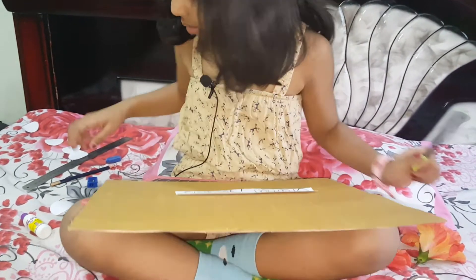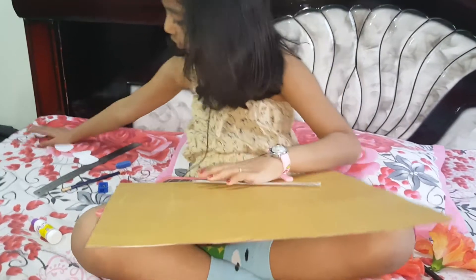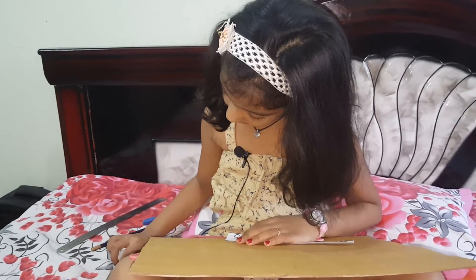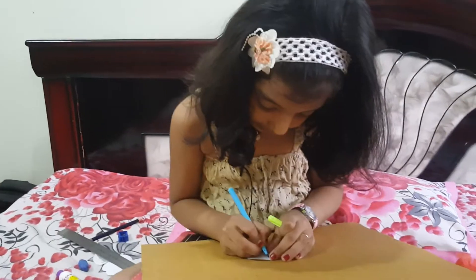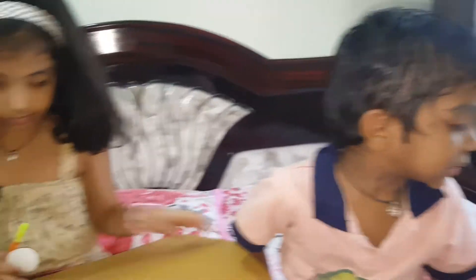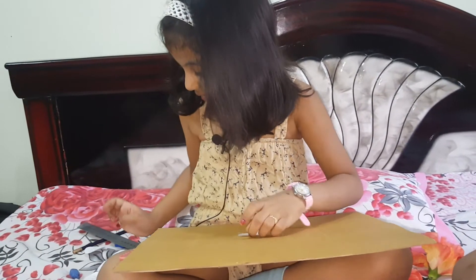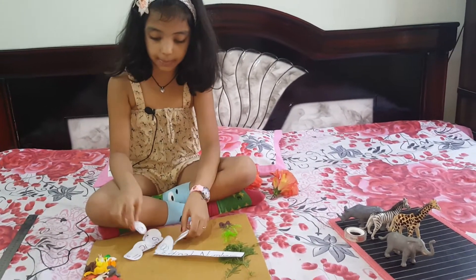Now I am going to write these. Here it's filled. Now I am going to write one. Now I am writing third. Here I finished writing ordinal numbers.